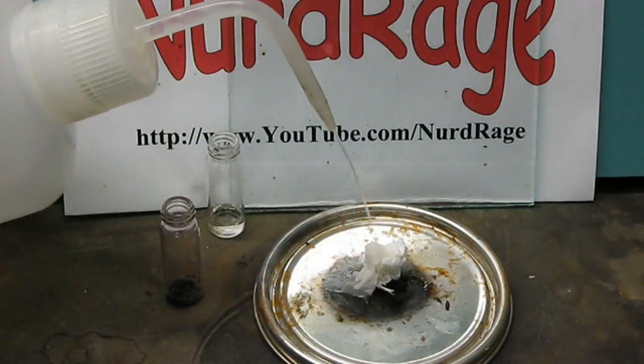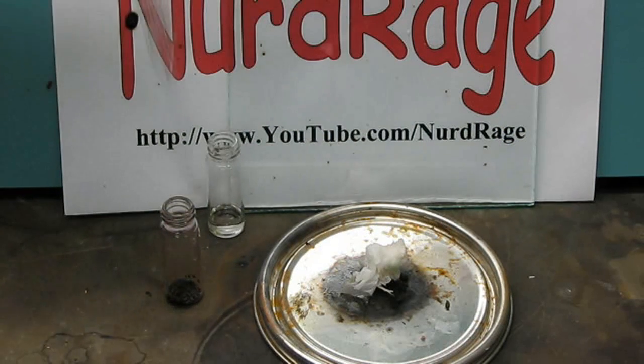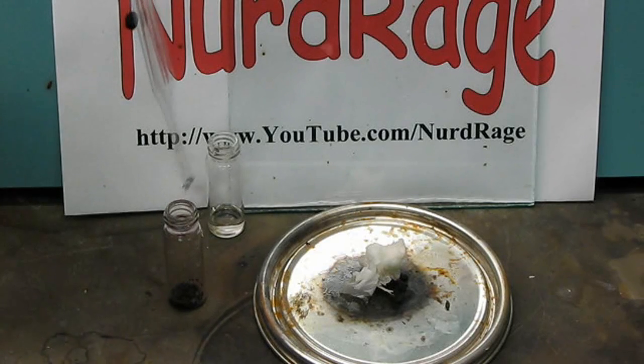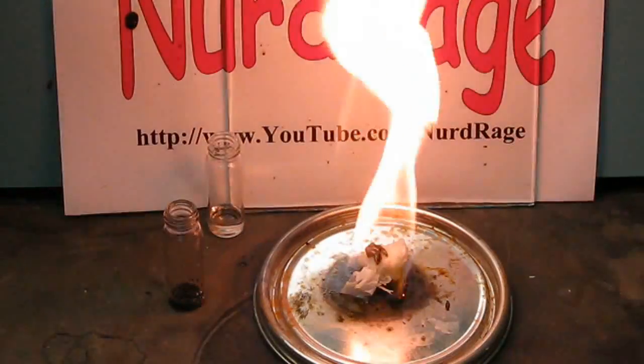Third, a piece of tissue is soaked in acetone to make it more flammable. Then a drop of sulfuric acid is drawn into a pipette, and the pipette is dipped in potassium permanganate to pick up some crystals. Then the sulfuric acid is squeezed out, causing it to mix with the potassium permanganate and form manganese heptoxide that instantly sets the tissue on fire.